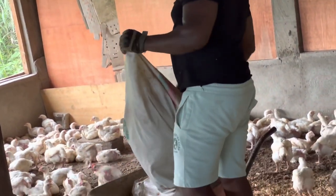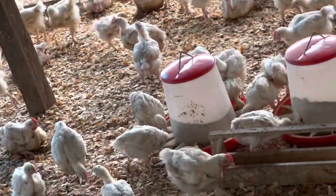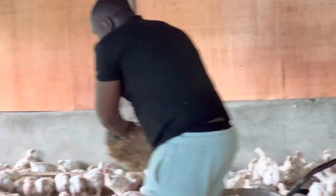I continue doing what I'm doing and the pen is looking much more clean. The weather today is good and you can see we have some slight sunlight inside the pen, which is also good. Too much direct sunlight is not good, but a slight little bit of it is good.